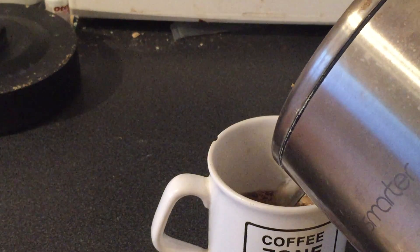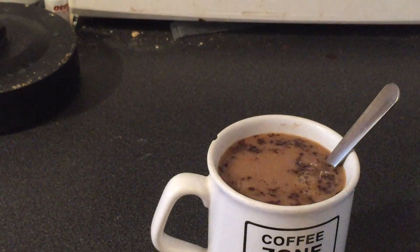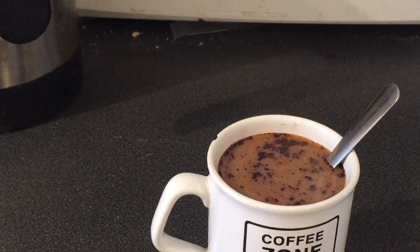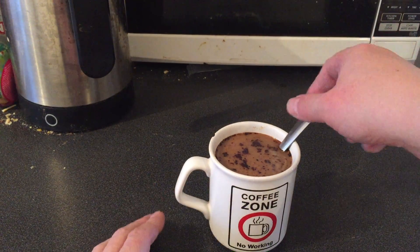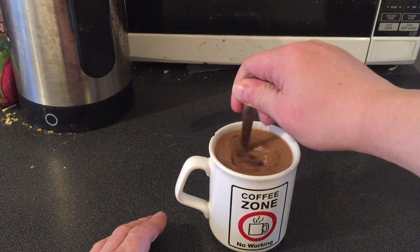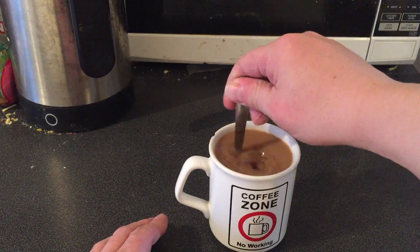Pour that in there. Going to zoom back out again — there we are, zoom back out again. There we go. As you can see, that is quite a strong cup of coffee. So there you go, that's how to make a lovely cup of strong coffee.